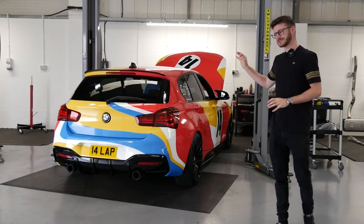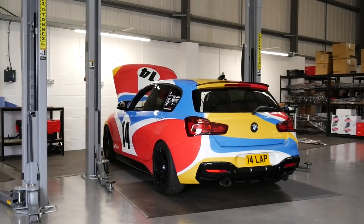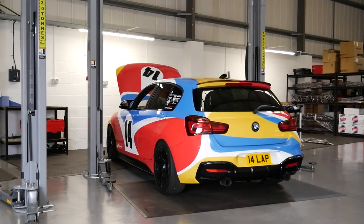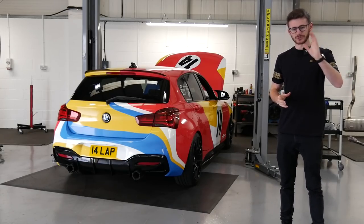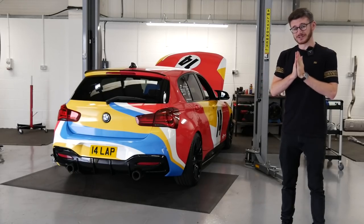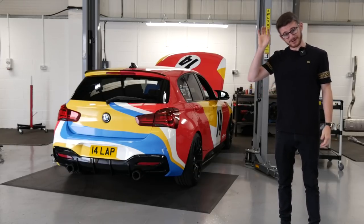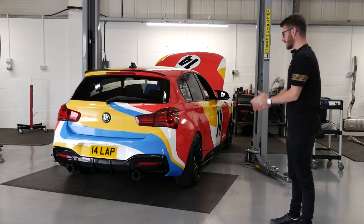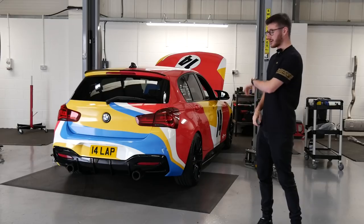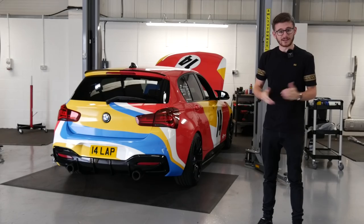I'm still debating whether to go stage three or not, and basically today is all about future-proofing the car. We're going for Motec's own six-pot big brake kit on the front. We're going to catch up with Mike in a moment — it's going to look mega. It does seem like it's big brake kit season at the moment, having just fitted a big brake kit to the Golf R. Big brake kit for the 140 today — super excited. Let's get the car up in the air, wheels off, then catch up with Mike.